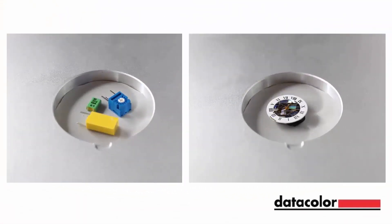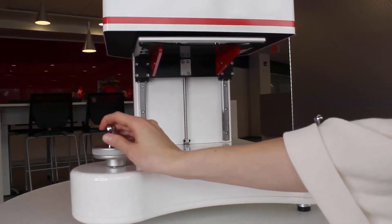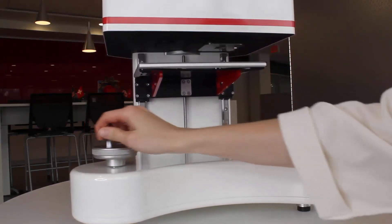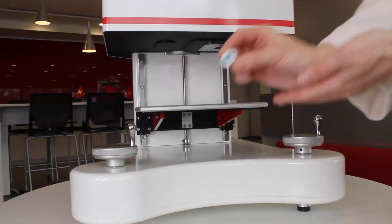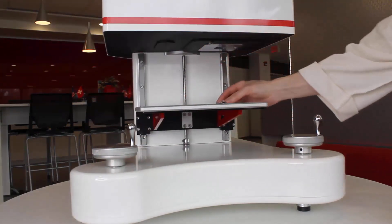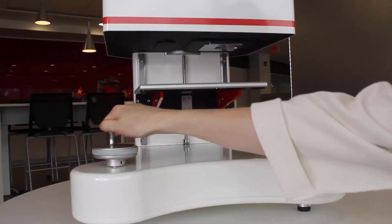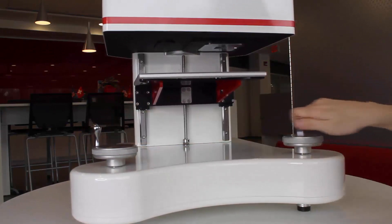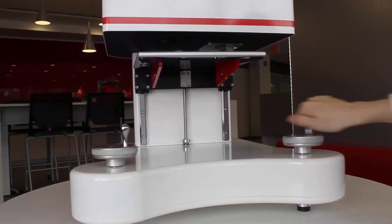This instrument is ideal for small parts or samples that would be easier to measure resting flat during an evaluation. To demonstrate the functionality, we will be measuring electronic and watch parts. Lower the sample tray by rotating the coarse dial until the sample tray is visible. Place the samples inside the inset of the tray and adjust the coarse dial until you are three quarters of the way up to the aperture plate, then switch to the fine dial for the remaining quarter until the sample is in position for measurement.